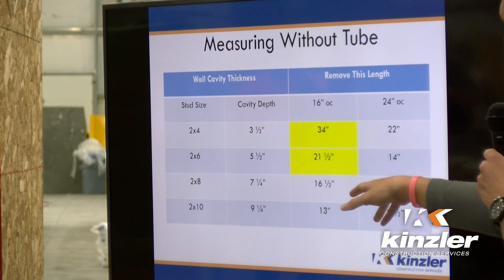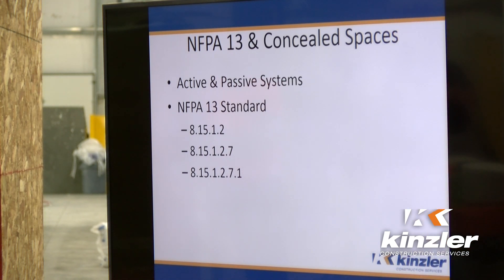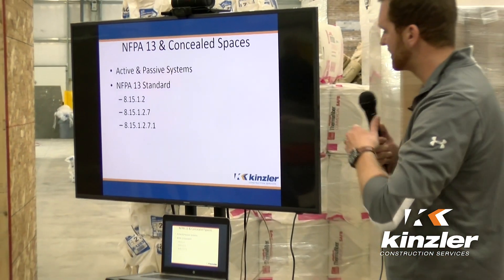Some codes we follow for mid-floors: NFPA 13, Chapter 8. This basically tells you that you don't have to install an actual sprinkler system — you can put non-combustible material within the floor system itself without installing that active system. These are the breakdowns of the different standards. It basically says you can use fiberglass, cellulose, anything that's going to be non-combustible.